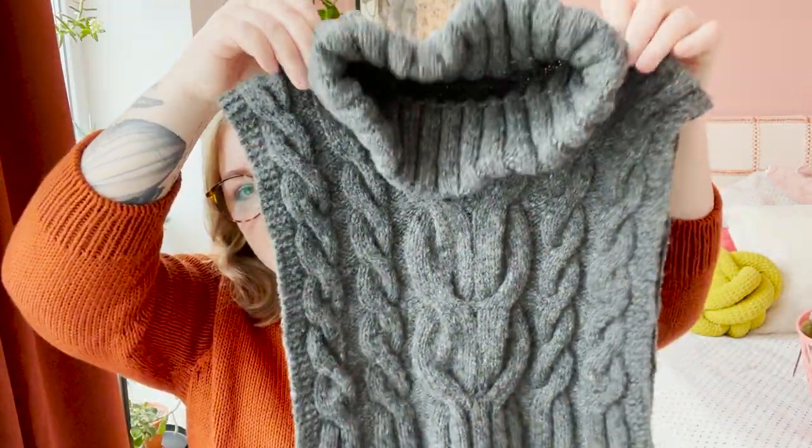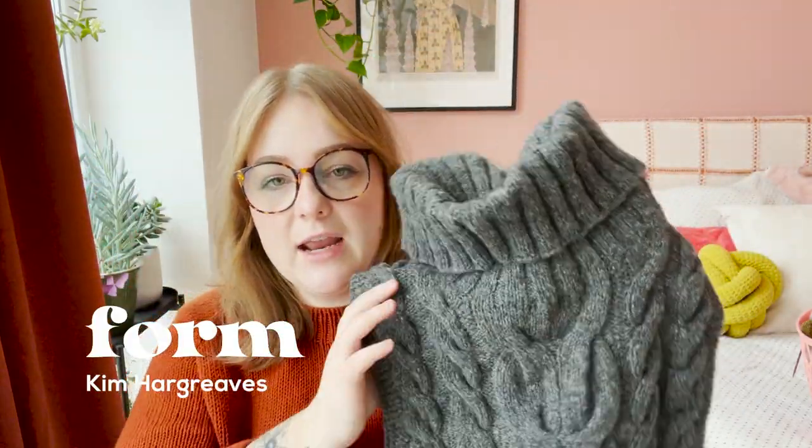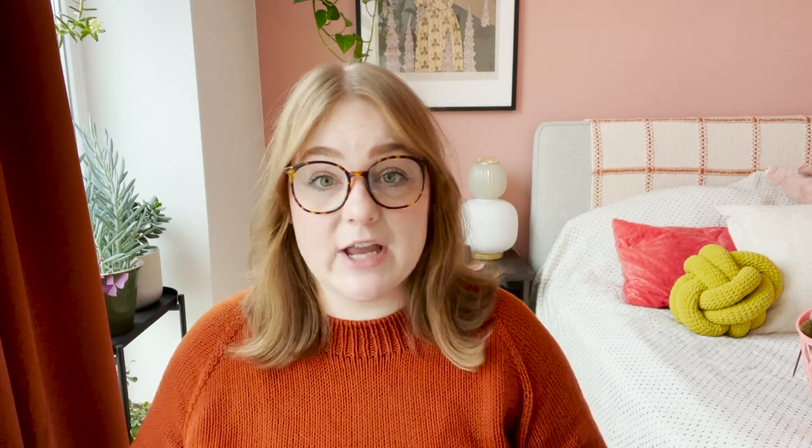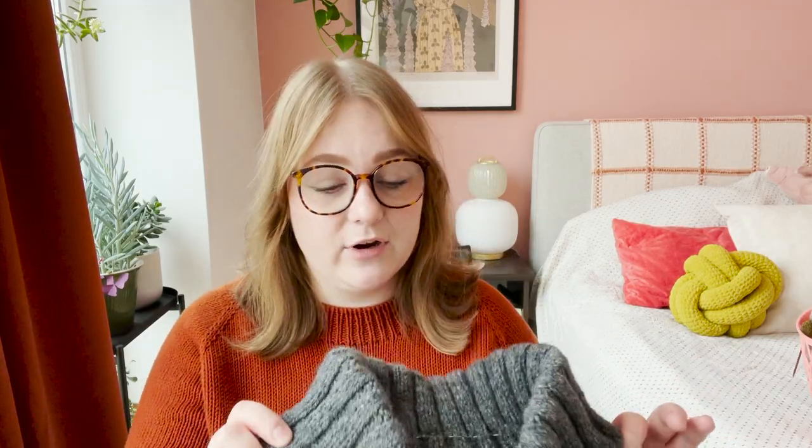Next finished object — this was a work in progress last time. This is my little neck warmer based on a Kim Hargreaves pattern called Form — it's actually a sweater pattern from her collection also called Form. I modified it because I really liked the cables and wanted to do a neck warmer. I don't think I've added any pattern notes to my Ravelry yet but I did write them down, so I'll eventually add them. This is knit in Rauwerk DK, which is actually a worsted weight yarn.